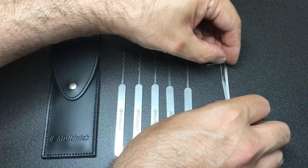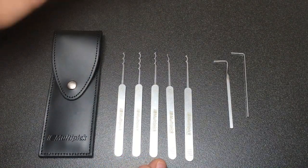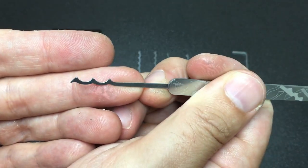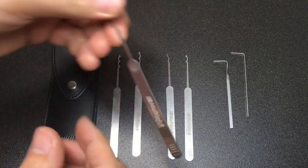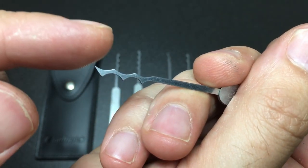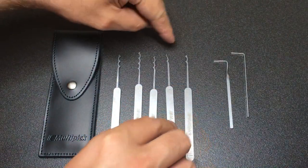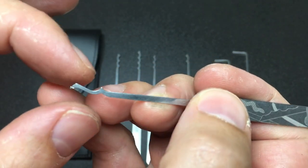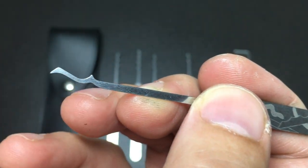So what do you get in this set? As I've been laying out the picks, you have a range of different Bogota profiles. The classic Bogota is your triple peak. In here we also have a quad peak, a hybrid triple peak which can be used this way or that way — and that tip becomes a bit like a short hook as well — and a double peak.